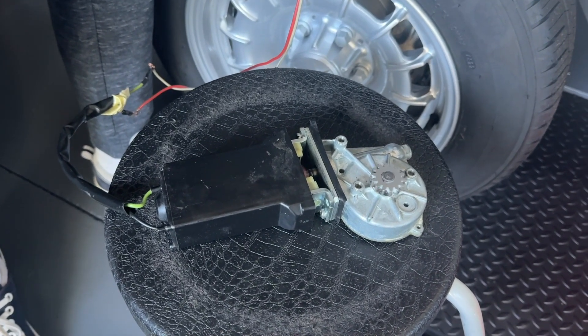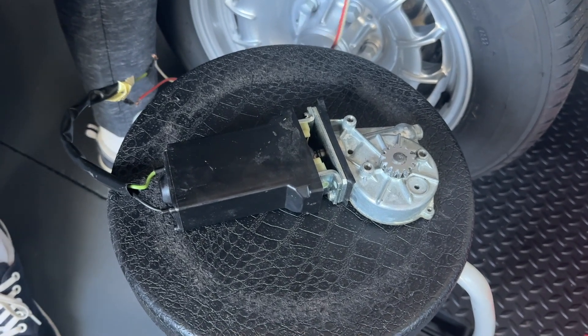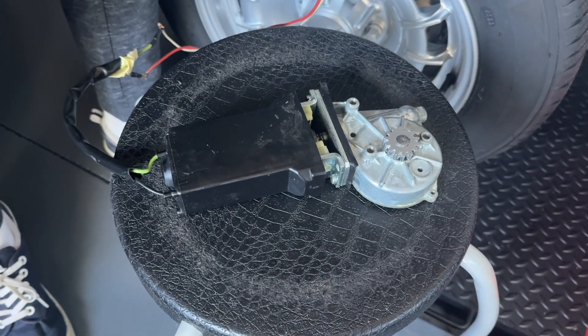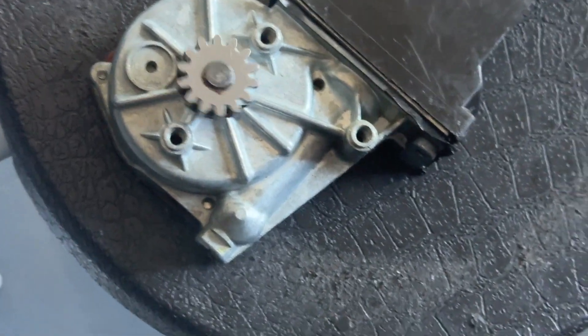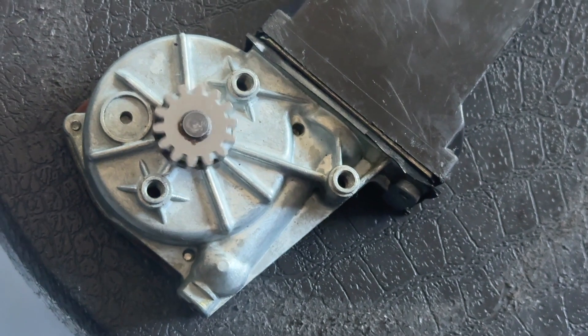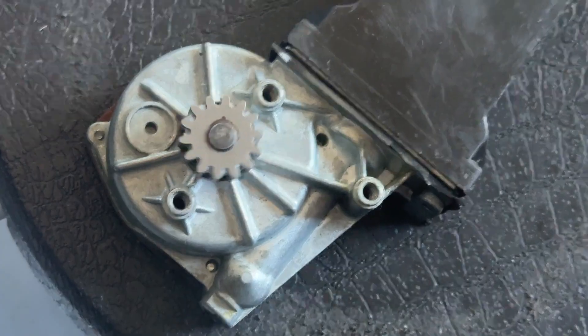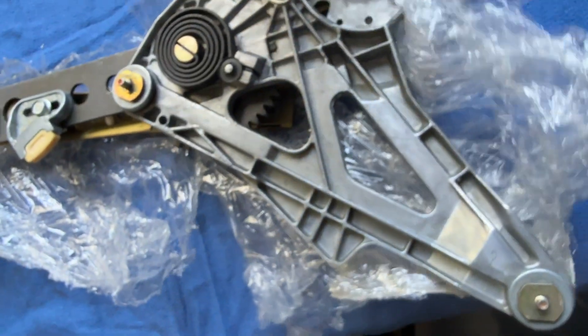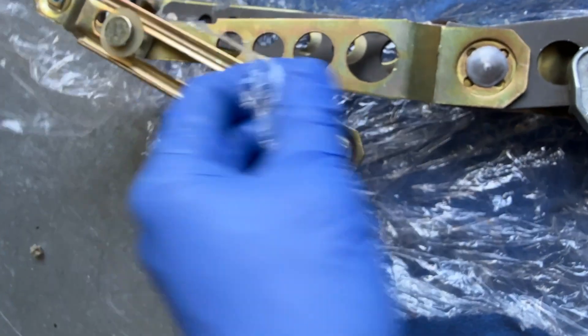We're going to compare what I have with what I achieved by swapping the electric motors from a 116 onto the upper gear, which you'll see right now. The point of the video is to show you how to achieve a far more acceptable and functional motor.